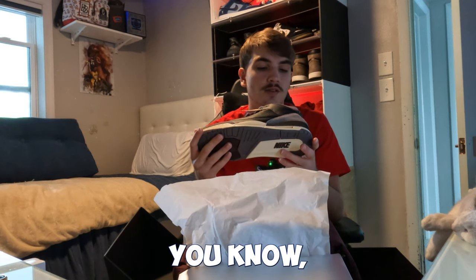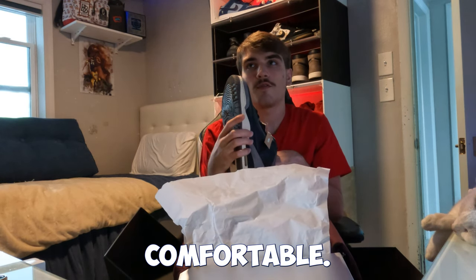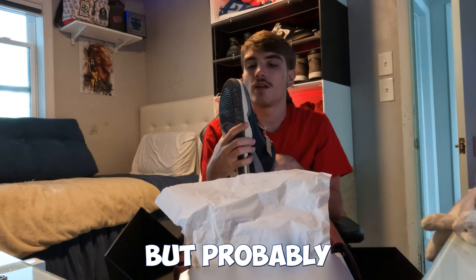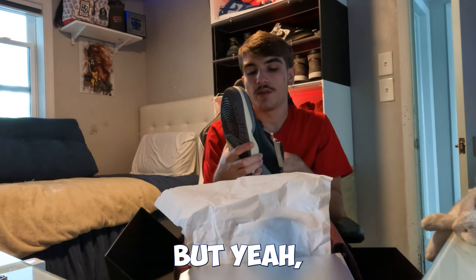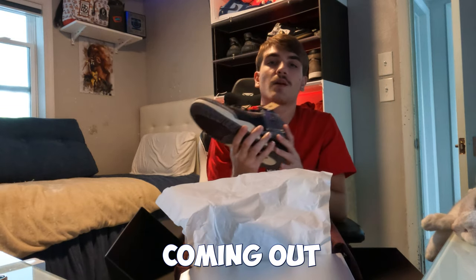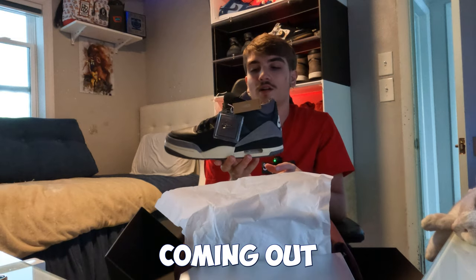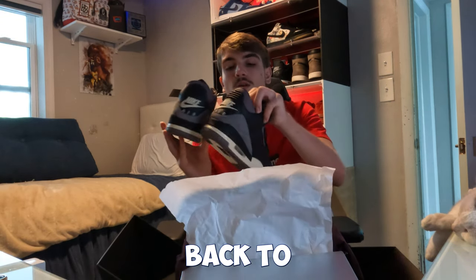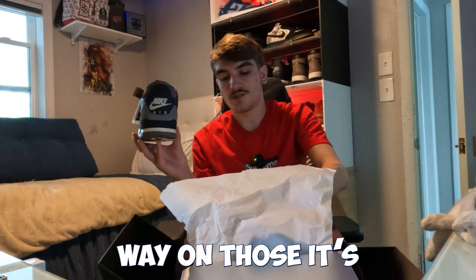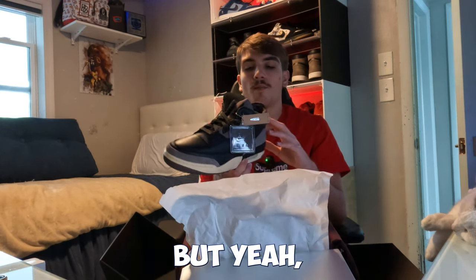The insole feels a little tough — not the most comfortable — but it'll probably break in. I'm looking forward to other releases this year. The Jordan 4 Alma Moneér is coming out soon, but honestly I like these Threes better than those Fours. Those have Nike Air on the back too, but I don't like that colorway — it's like a light pink. These are nicer.